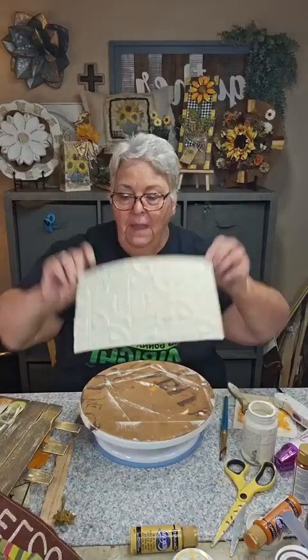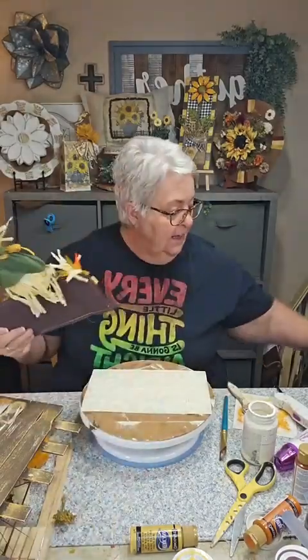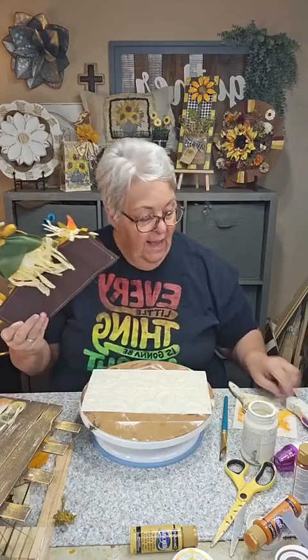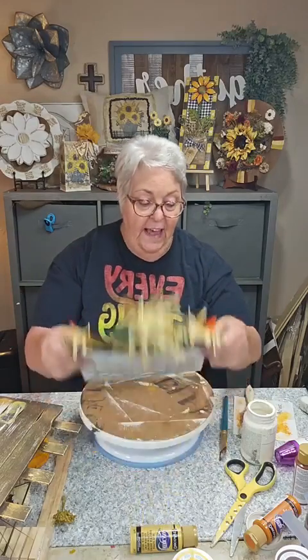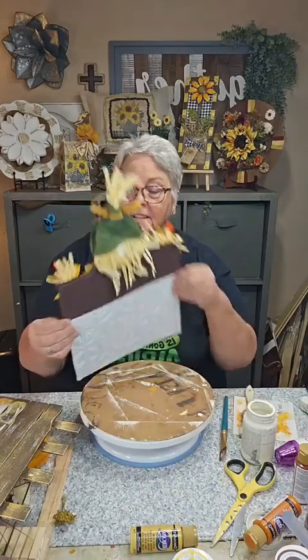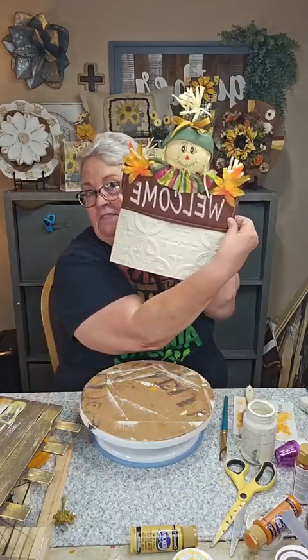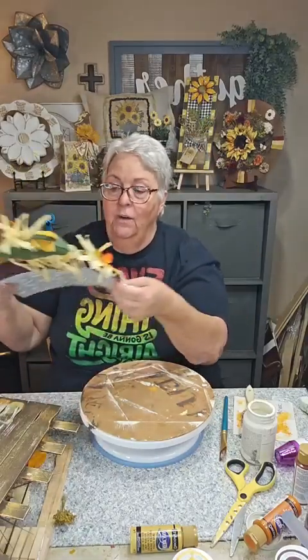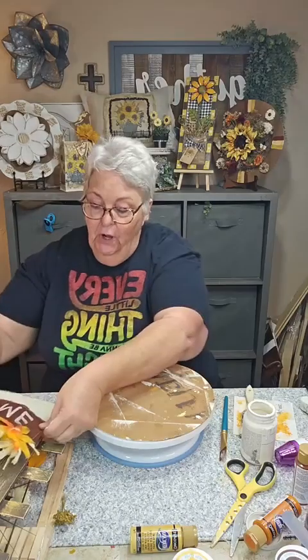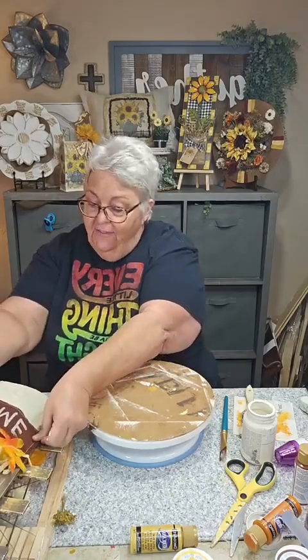So now I'm going to take the glue gun — which I didn't turn on — and heat it up, then I'm going to stick the backsplash tile to the top of this piece. When we put it on our base here, we're going to curve it a little bit so it almost looks like a 3D effect rather than just being flat, which I thought was kind of cool. You never know until you get it done what it's going to really look like.